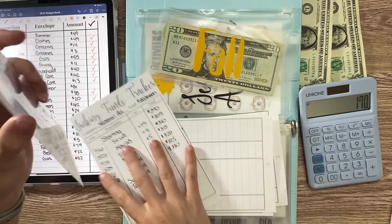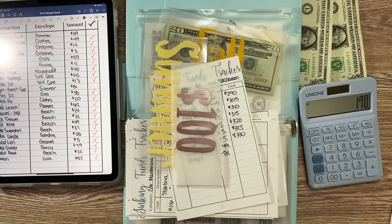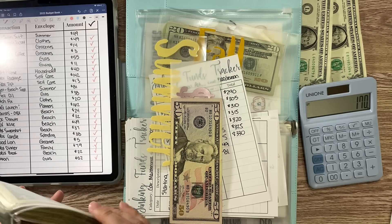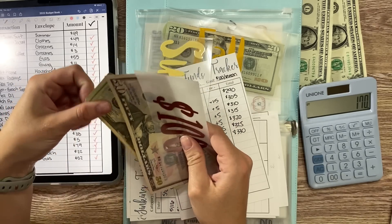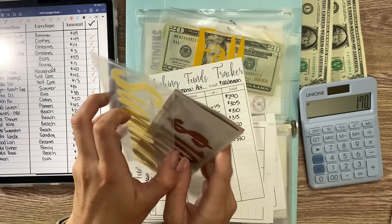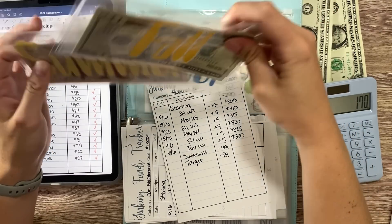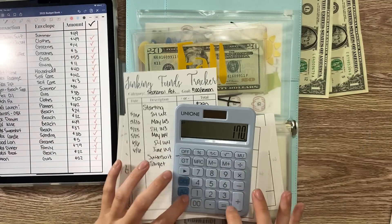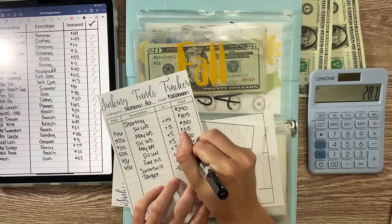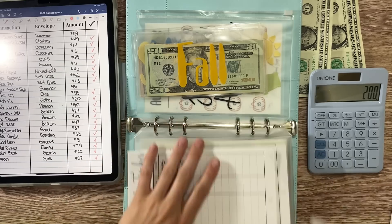We started with $300 in summer, and $49 plus $81 is $130, so we have $170 left in summer. I'll take the two placeholder bills out and add a $50 and a $20 so I have $170 in cash, then transfer the $200 placeholder amount from my checking to pay off my card. So we'll keep $70 in cash. We had $330 in seasonal activities, spent $49, so $281, then minus $81, puts us at $200.